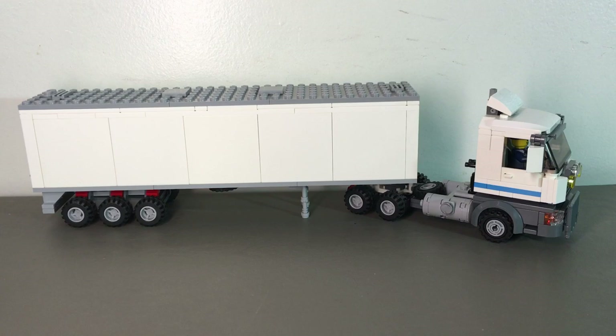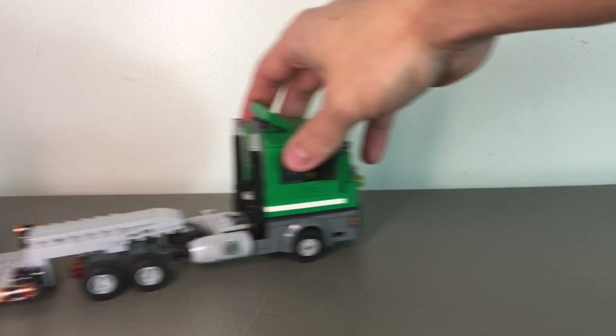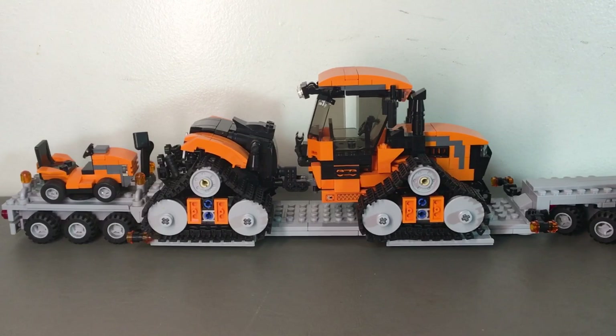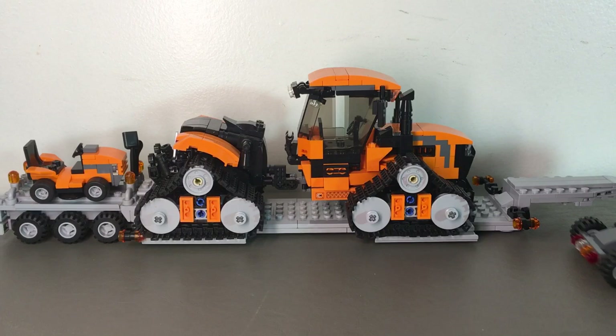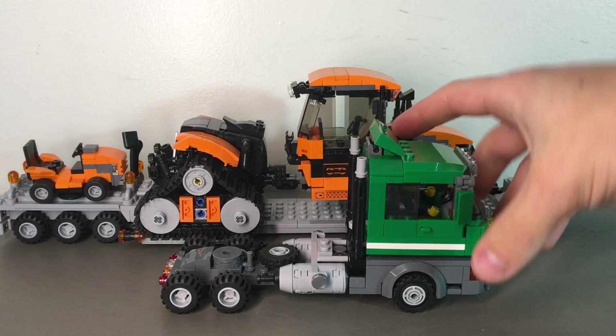This one would tow probably about 60,000 pounds. Now let's take a look at the bigger one. We'll pull this out of the way, hook it up, pull that off to the side, and pull in this one. Now this one here is a low boy trailer. We'll pull the trailer off real quick, and the semi-truck is still a triple axle. Do you call them tandem or triple axles? I'm going to go with triple.